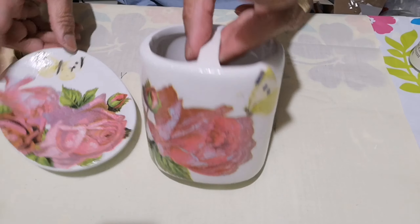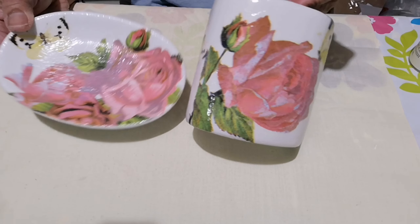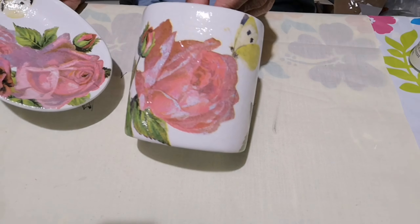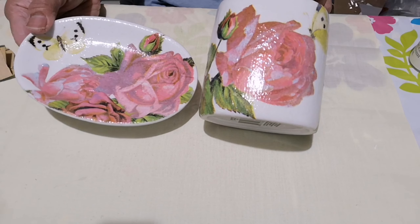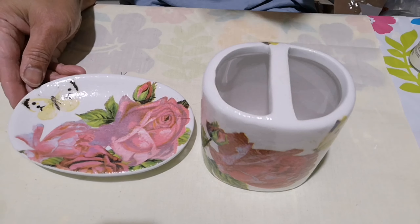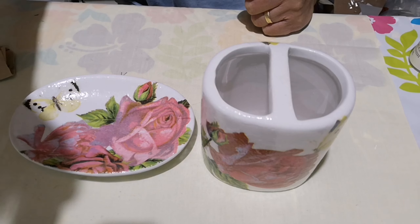Now I have a perfect pair: a jewelry tray or jewelry holder, and a makeup brush or toothbrush holder. Thank you for watching and see you on my next video — it's Jennifer here, bye bye!